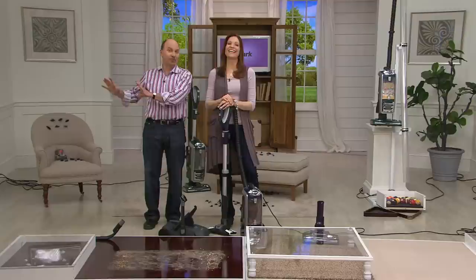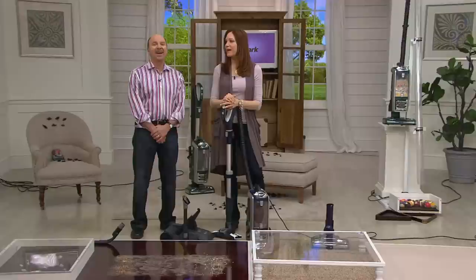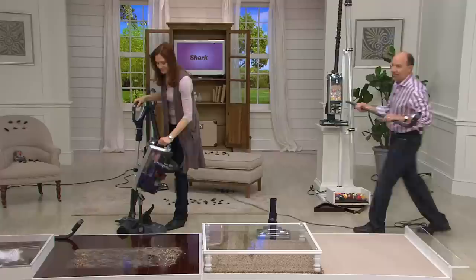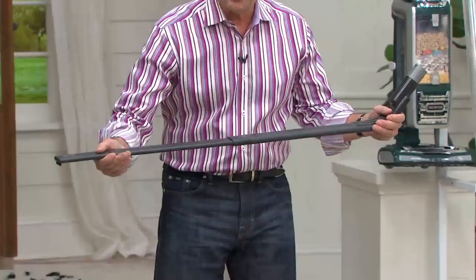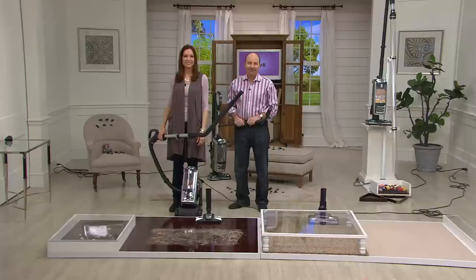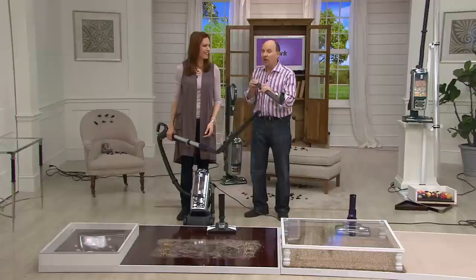Judy had been looking online at reviews — everything was really good but she could never find a combination that had all the tools she wanted. Welcome to the wonderful world of QVC — they did it for her, at the lowest price they possibly could. She got the red one — her husband picked it. It's a nice brick red. The under-appliance tool demonstration is coming up in just a moment.